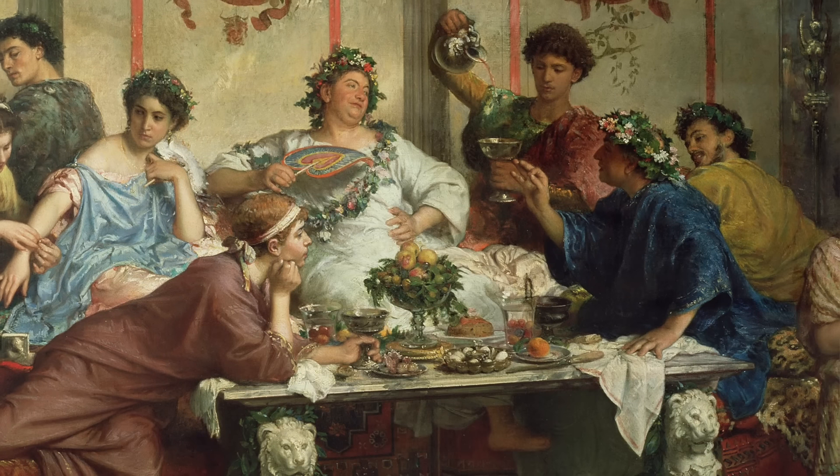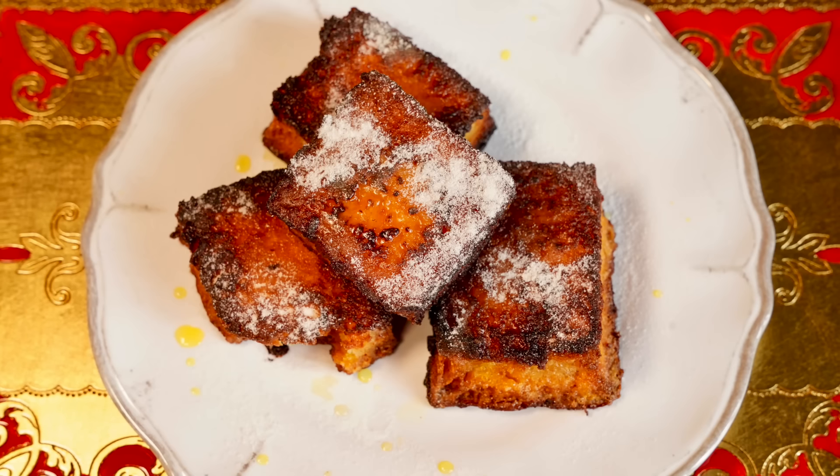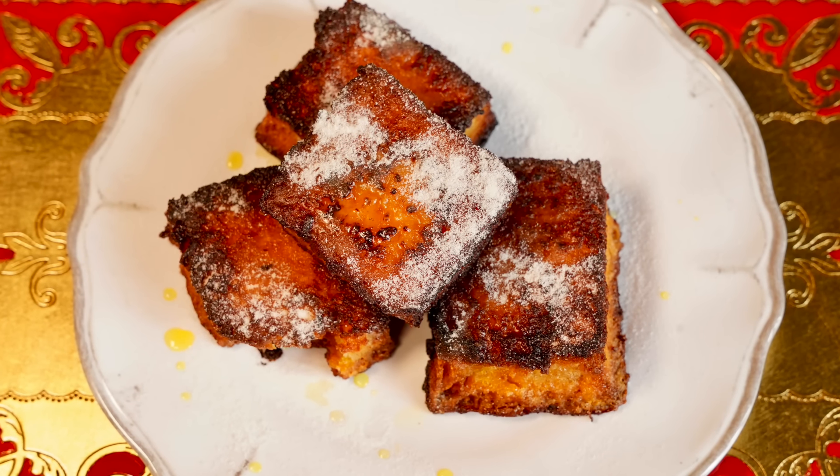This video is sponsored by Squarespace. French toast isn't French. How dare you, sir? But it doesn't matter because it's freaking delicious. The ancient Romans gobbled it up, and recipes for it appear all over medieval Europe, like this recipe from 15th century Italy. Medieval Italian French toast — this time on Tasting History.